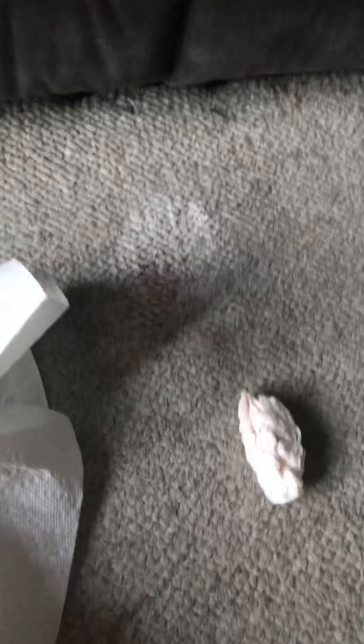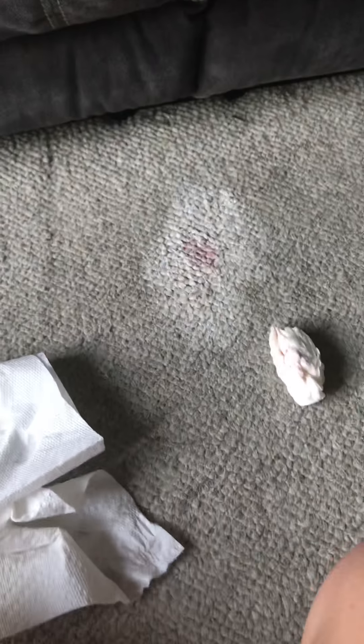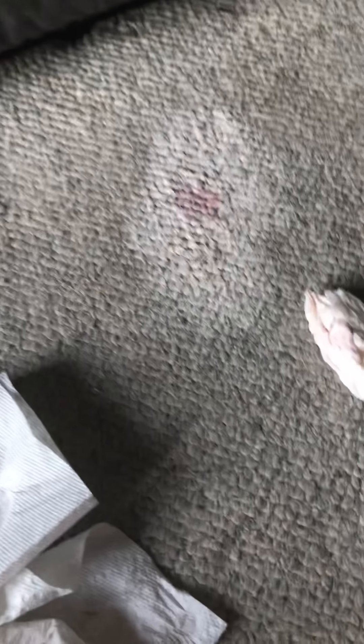It looks a little obvious up close, but when you step back it looks not as bad. The color will get dirtier as time goes on and it'll be less noticeable, and your parents probably wouldn't even notice it because it looks pretty much the same. And yeah, so that's how you get slime out of the carpet.